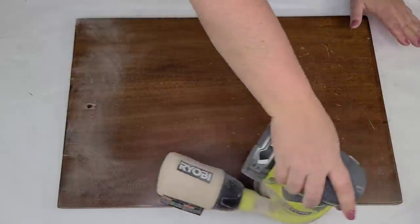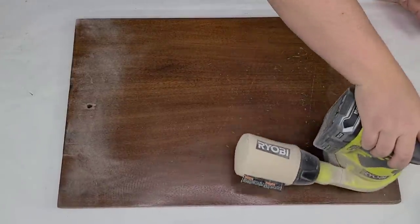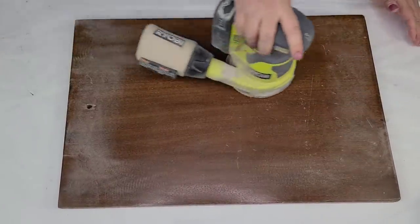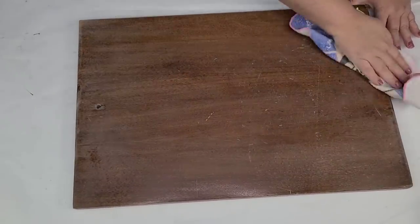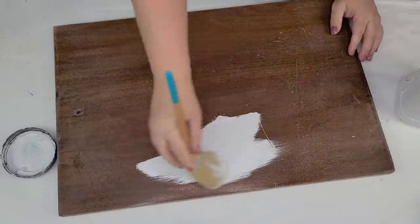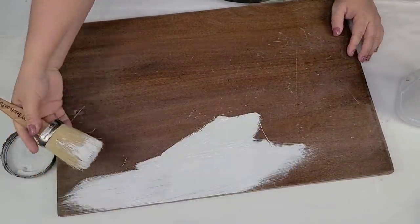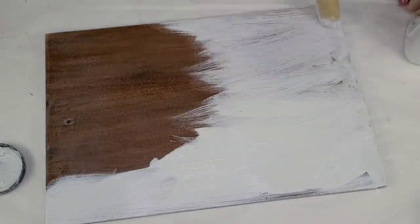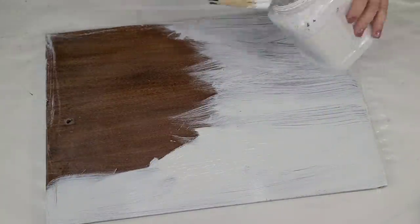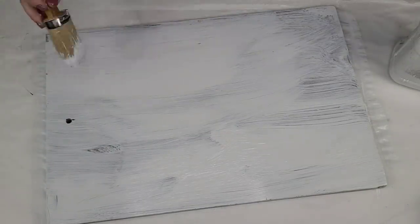I'm going to take this board that I thrifted several months ago. I had actually done a Christmas DIY with it. It never sold, so I'm going to remove the decal from it and reuse it for this one. I'm going to sand it down a bit, dust it, and then give it two coats of Rust-Oleum chalk paint in Linen White. I'm using my chalk paint brush — I do have a few of them in my Amazon store if you want to check it out.